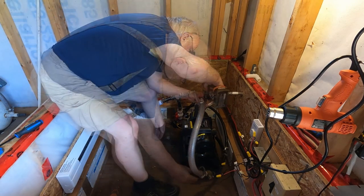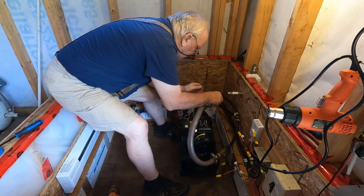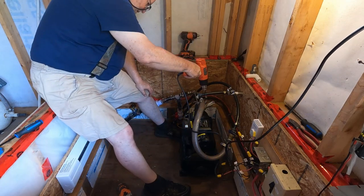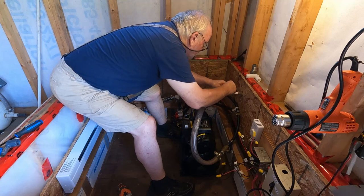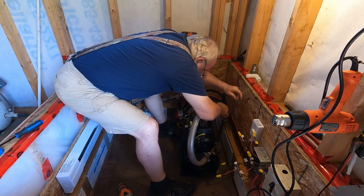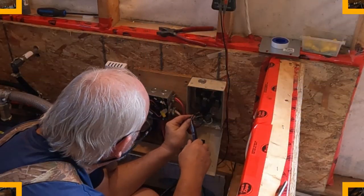All right, that goes on there like so. So the water lines are connected to the pump, but now I have this auxiliary water line for the outside tap. I'm just going to take this off — okay, out that comes. I'm going to put this back on here about like that and then we'll put this up here. The only thing left to do now is wire up the pump and prime it, and put this guy in there.